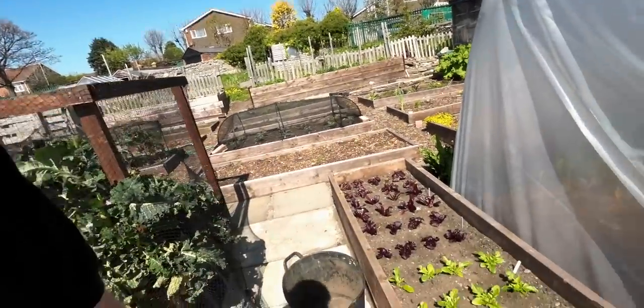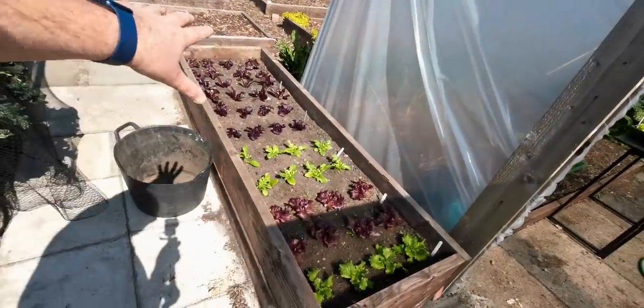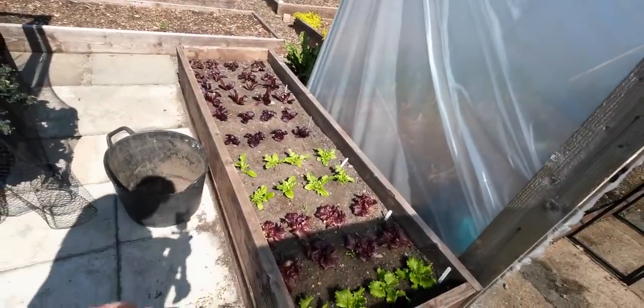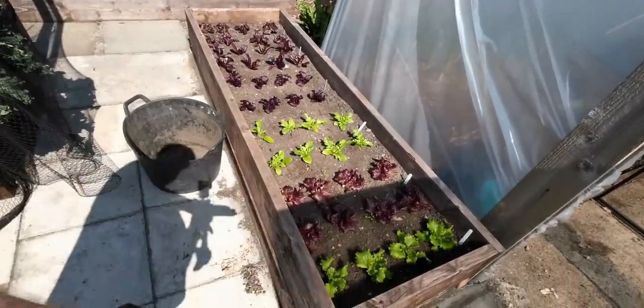Good morning everybody. Today I'm going to try and banish slugs completely — well, completely from one bed as a trial. But this could be monumental, so let's give you a little bit of the background of why I kind of want to do it and why one particular bed. This is not the bed I'm going to do it to, but it's because of the salad — I don't want salad to get messed up by slugs.